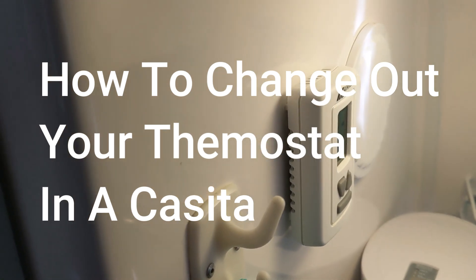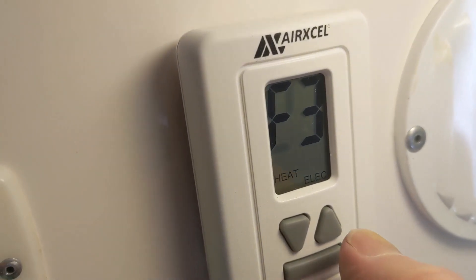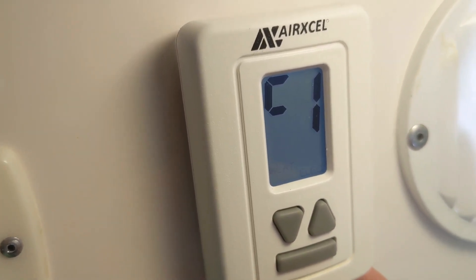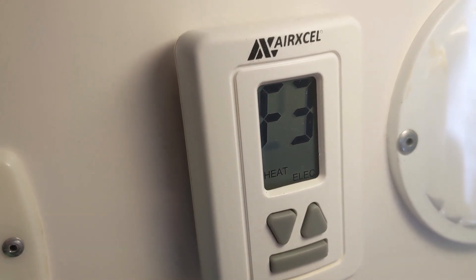On our last trip to the Smoky Mountain National Park, we were at one place where the static electricity build-up was quite large. When we attempted to reset the thermostat, there was a static charge that went between us and the thermostat. We noticed that the letters and numbers are only partly there, making it hard to tell what the number is — that's 83 — but sometimes the numbers are kind of hard to tell.